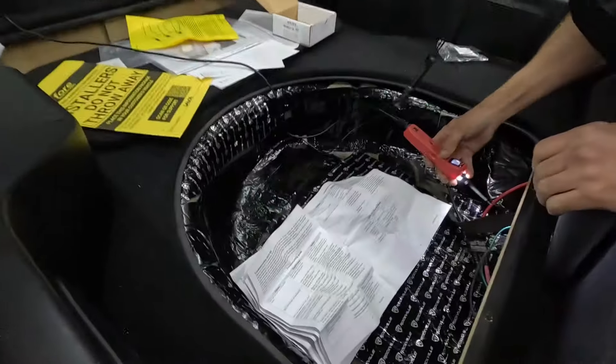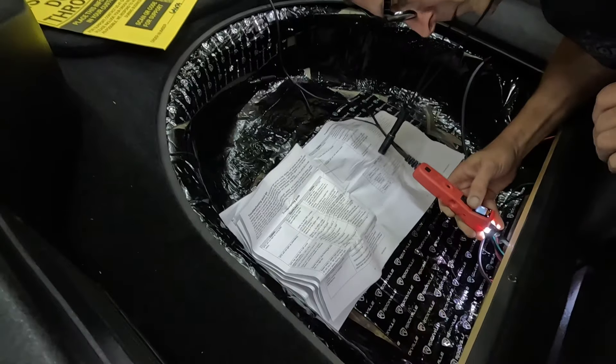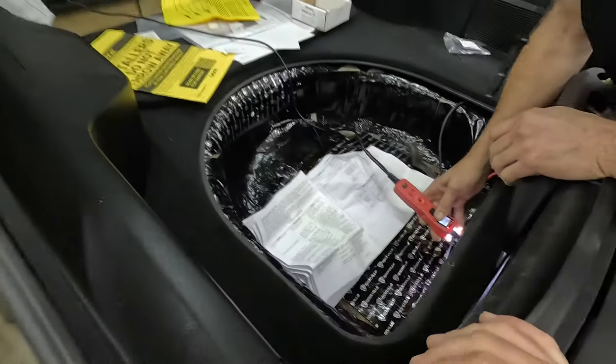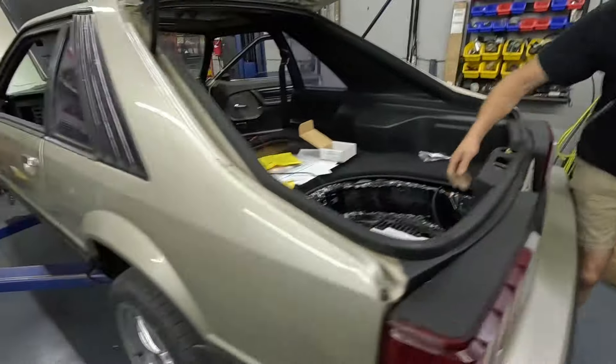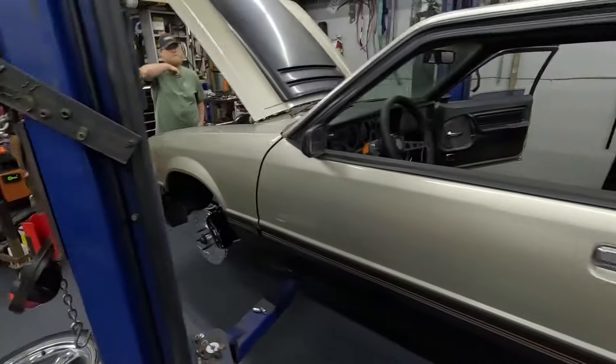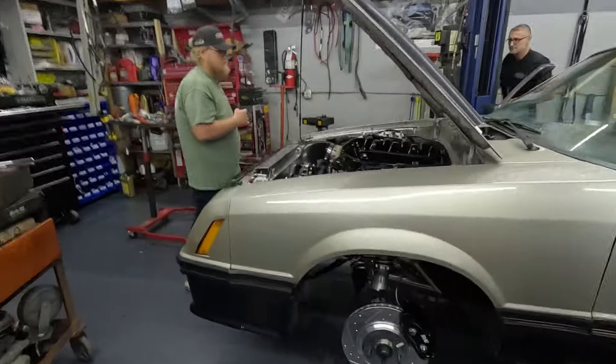Not sure what's going to happen — we'll know in a minute. All right, got the fuel system in. I hear pumpage — holy! Well, we found our first leak.